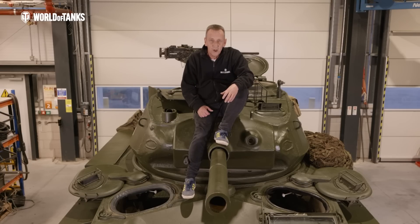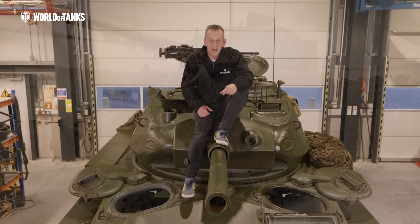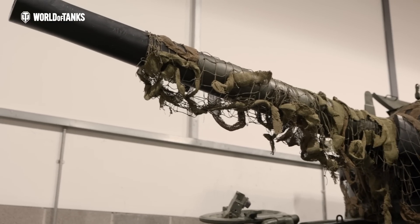And that's it from us today — thank you so much for watching. Join us next time when we take a closer look at the restoration and maintenance of a Sherman, once again joined by Gavin and the crew from Armoured Engineering Ltd.